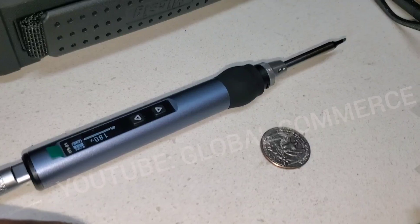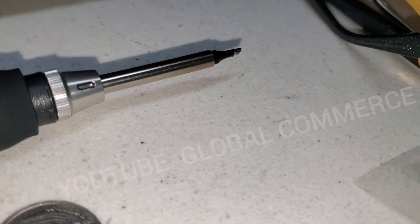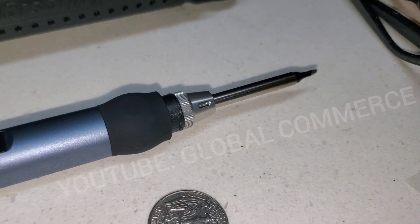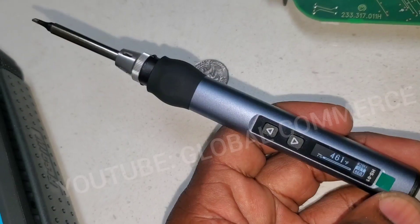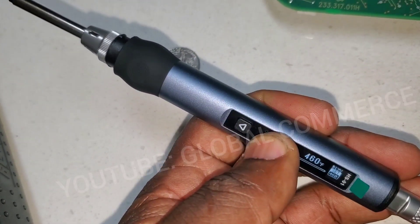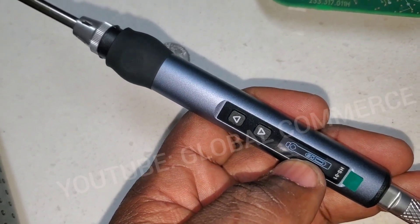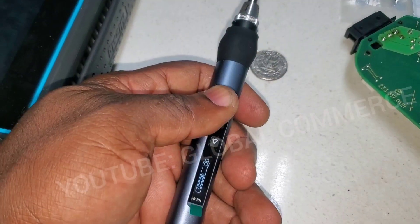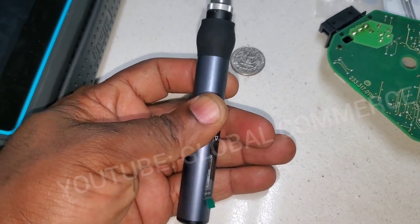Quick note: if you lay it flat on the table there is a gap underneath, so you should use the stand. To turn it off, long-press the right button and hold it until you see the standby screen — that turns off the heating element.